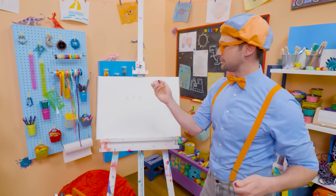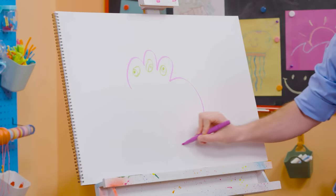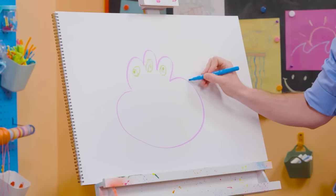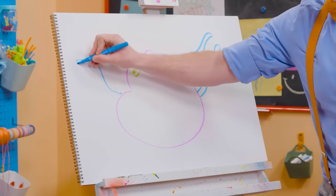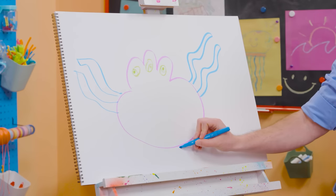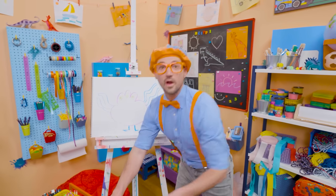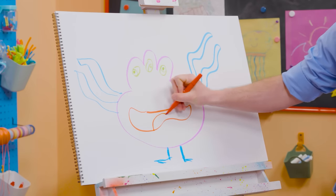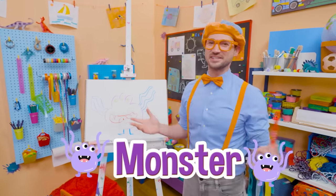Then I'm going to take purple and draw the body, drawing around those eyes just like that. Nice and wide. And then I'm going to take blue and draw some tentacles — squiggly lines! Some over here too. That's awesome. What about some legs and feet? And then what about the mouth? Look at that silly mouth — there's the tongue right there. How about some sharp teeth? Is that a silly monster or a silly monster? Ha!